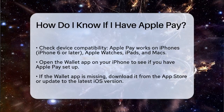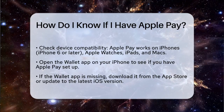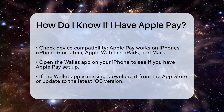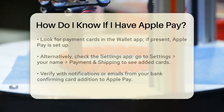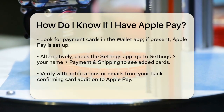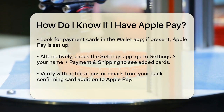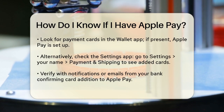Next, open the Wallet app on your iPhone. This app is where all your Apple Pay cards are stored. If you don't see the Wallet app, you might need to download it from the App Store or check if your device is updated to the latest iOS version. Once you're in the Wallet app, look for any payment cards listed there. If you see your credit or debit card, it means you've already added it to Apple Pay.